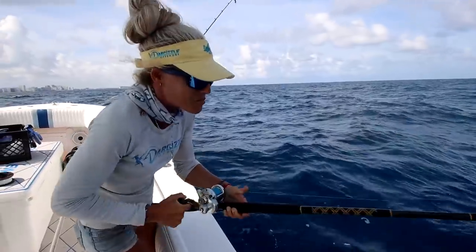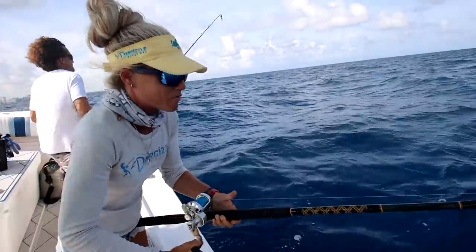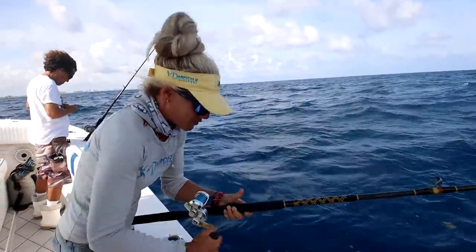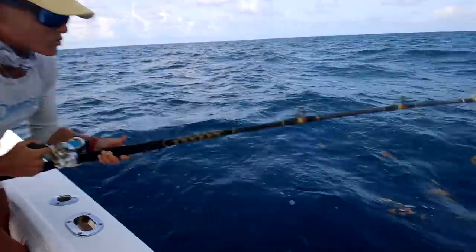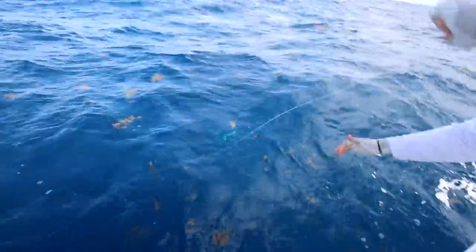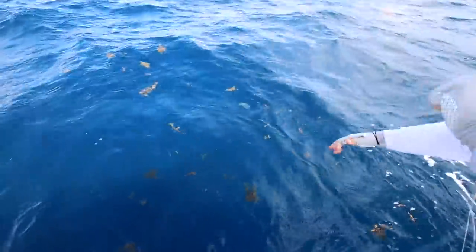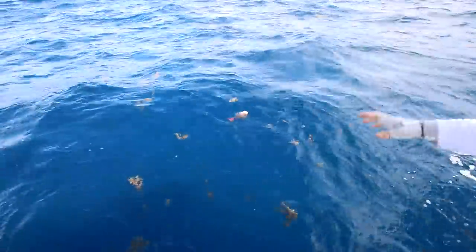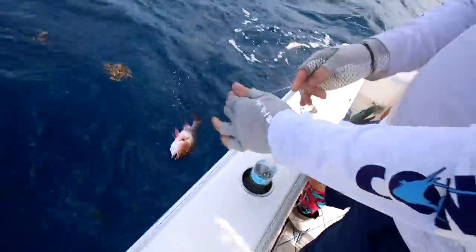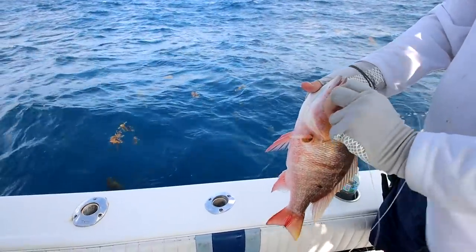Hold on, this fish is coming up — first fish, first bite for me. Here comes the first fish. What do we got? A nice mutton. Wow, he felt a little bigger than that, but I'll take it.